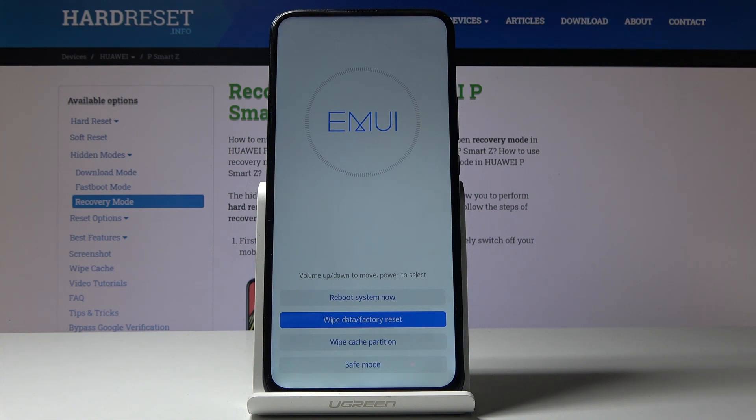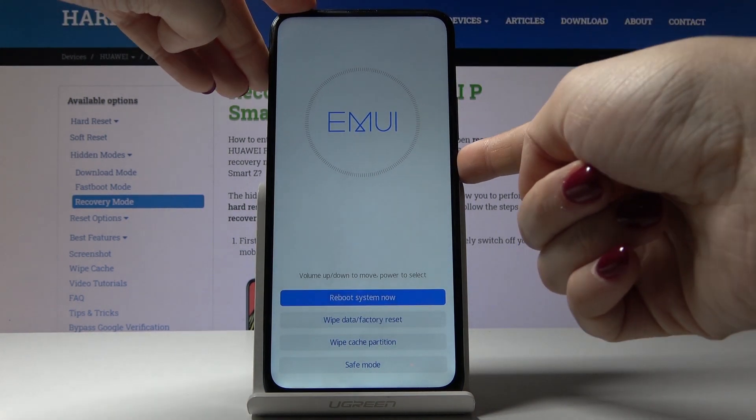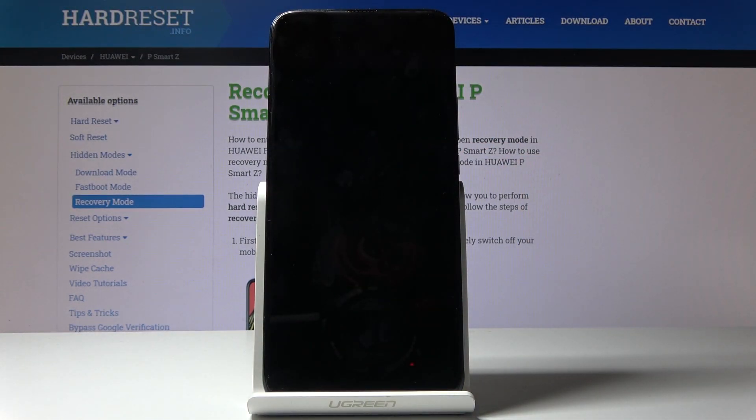And that's it — as you can see it has been done. Now you can reboot the system. Just pick the first option and tap on the power key, then patiently wait until you are in the main menu of your Huawei P Smart Z.